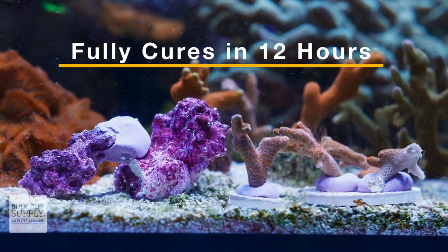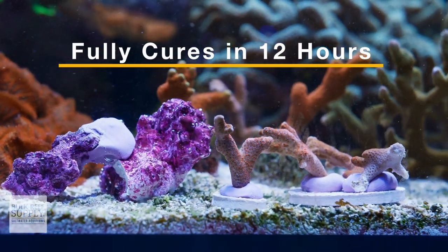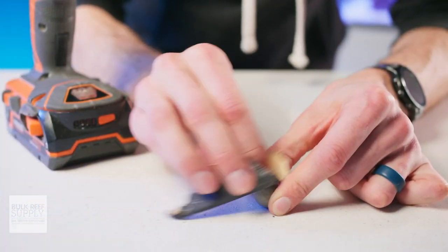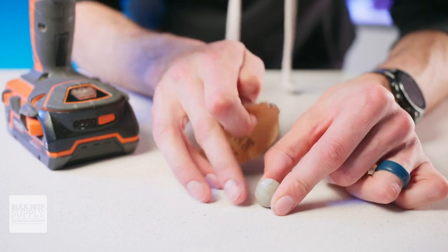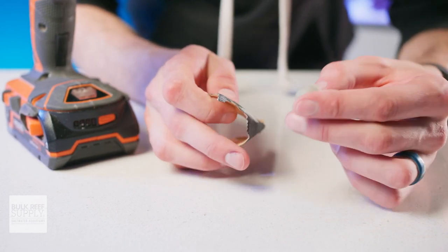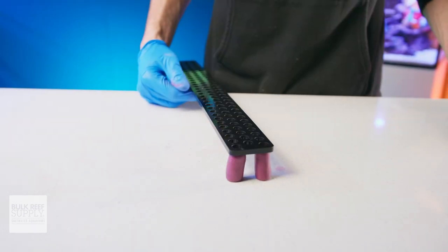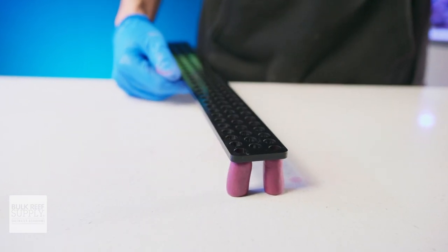Just be sure to support the rocks as needed while that putty cures. The putty will be semi-hard after three to four hours and fully cures rock hard after approximately 12 hours. Once it is fully cured, this epoxy can be worked with tools, being drilled or sanded if needed, which makes it a really good option for repairs if you have damaged reefing gear or even for creating small reef-safe parts for your own small DIY projects.